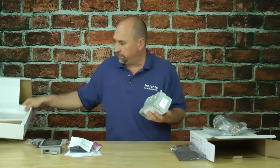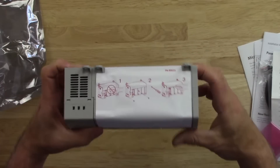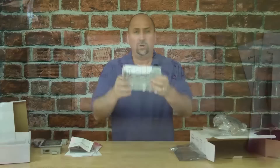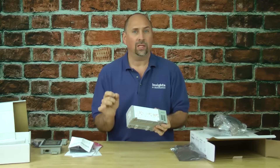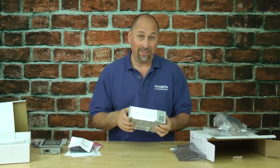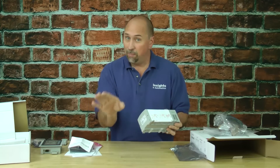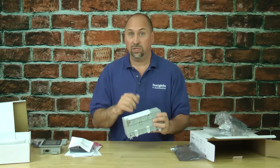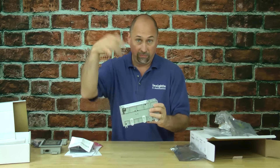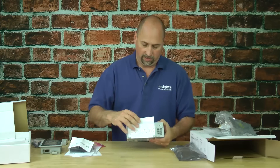Now we have our Micro 850 — it's a pretty good-sized unit. There's a protective label on the top that you want to leave on. You do not want wire strands or metal filings falling into the circuitry of your PLC, because that will short out your circuit board. Leave this on until you're done drilling and wiring above it, then pull it off without fear of debris falling in.